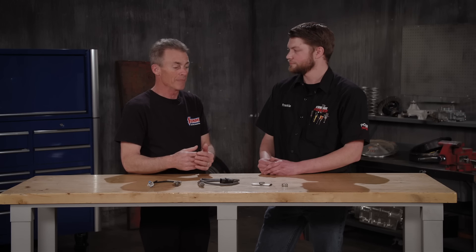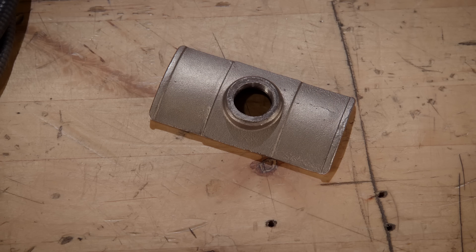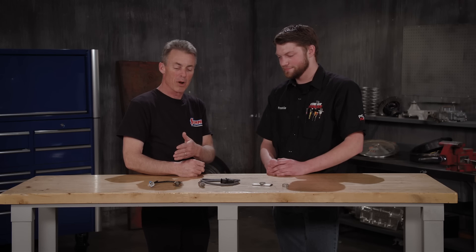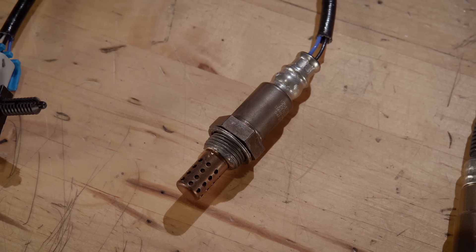Just as important as a good sensor is also the correct installation to get accurate readings, and they're not as hard to install as you might think. If you can weld, you can do the weld-in bung, or if not, they've got a simple drill-a-hole, put a couple clamps on, and you're good to go. You guys probably aren't running these on a top fuel car, but for the everyday hot rodder, Summit Racing has the parts, the tools, and the tech you need. Everything from OE replacement to the hot rod side of it — just call the experts at Summit Racing.